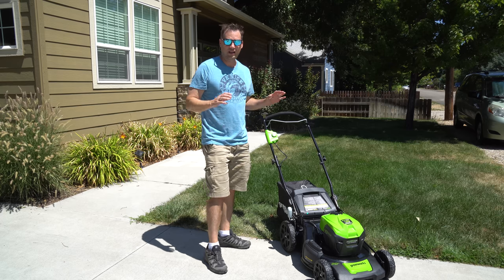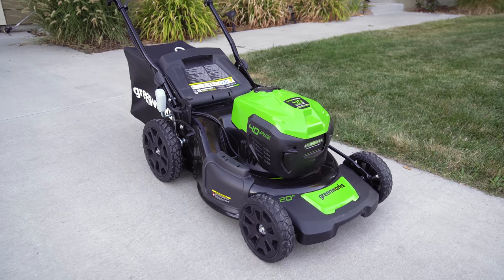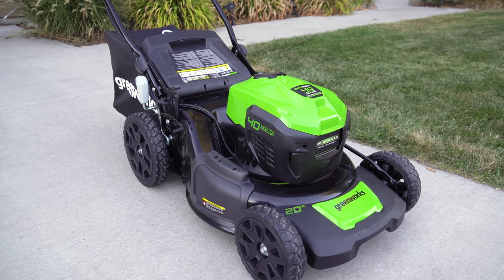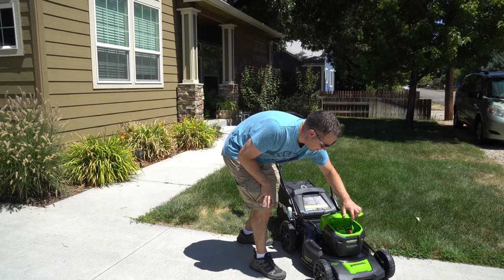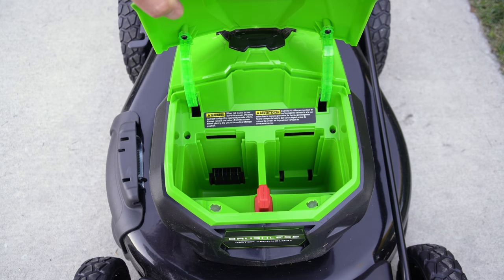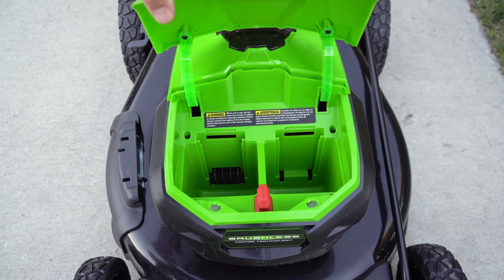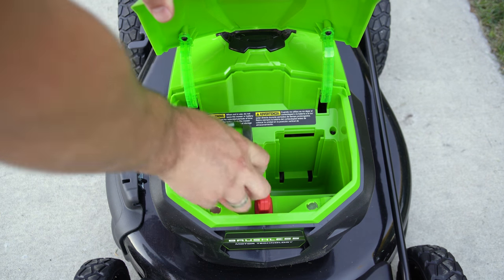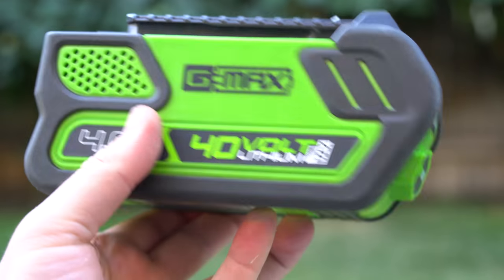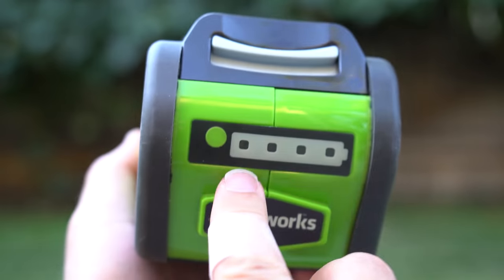First of all, it's a 20-inch lawnmower, which is a lot bigger than a lot of electric lawnmowers out there, but it's about the same size as your standard gas lawnmower. Over here we've got the battery — it comes with one battery plus the charger, and then it has a space for a second battery, but that space won't charge it. It's just to store the extra battery so you can swap them out and keep on going. It would have been nicer if it came with an extra battery.